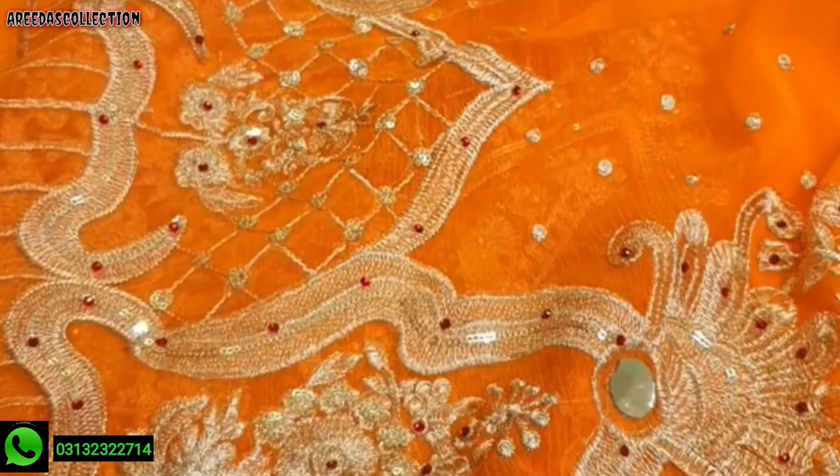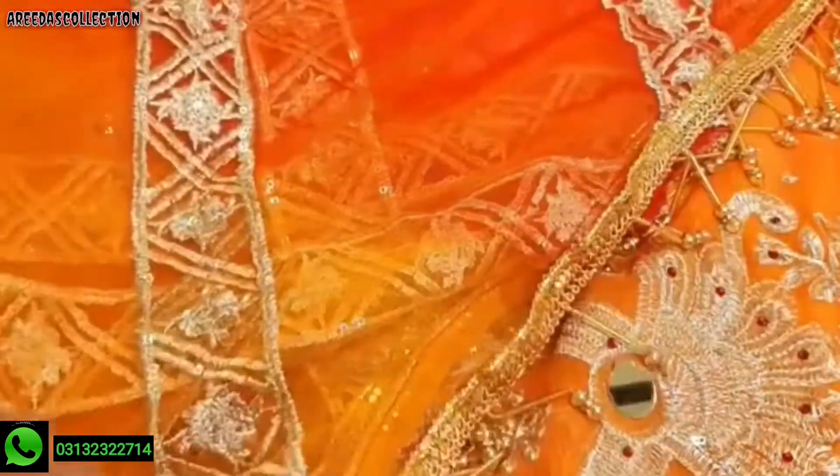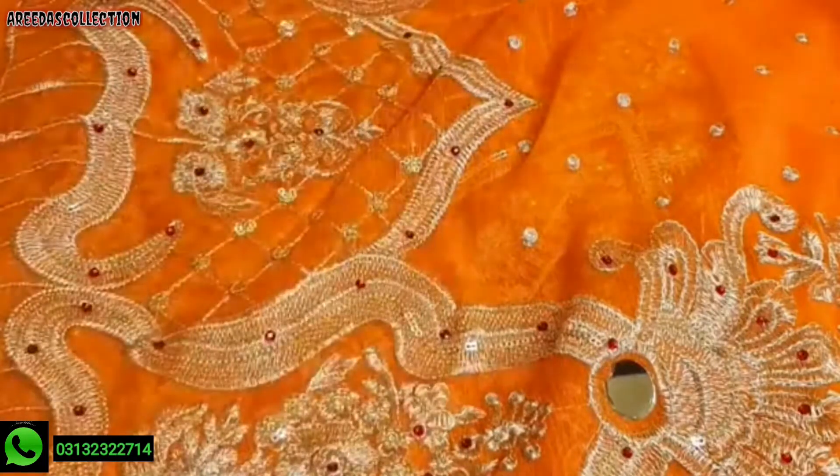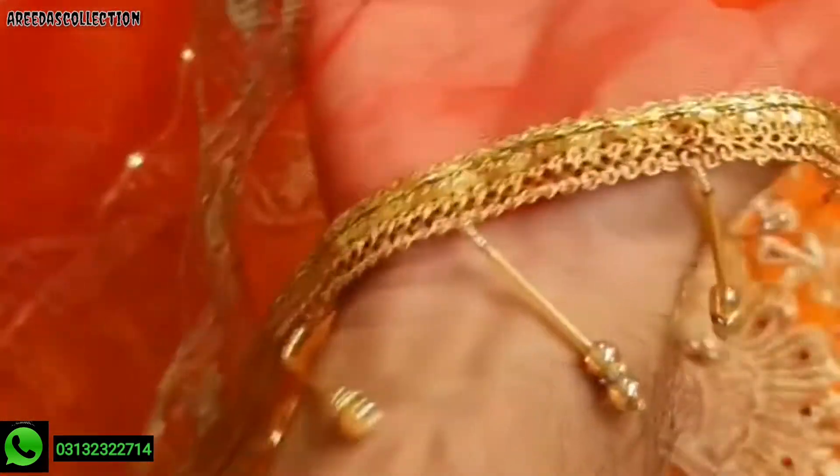Here is the dupatta — net embroidered. Detail, let's check the dupatta. Here is the dupatta, tie and dry shade — two shades in the dupatta, same as original. Check the dupatta — the dupatta is attached with trash pearls.